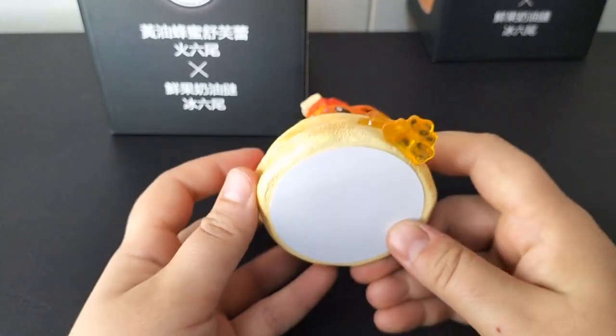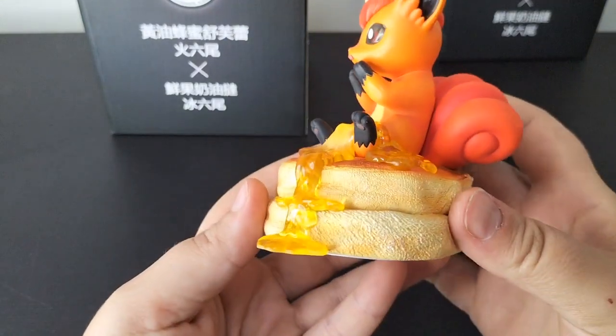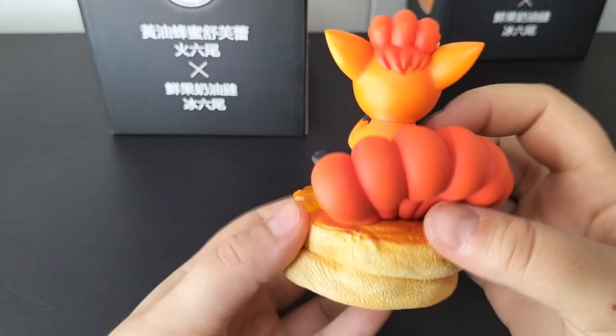The base is all white and doesn't have any statue number or any info — I'm a bit disappointed with the lack of detail. But the fluffy six tails are insanely well made.